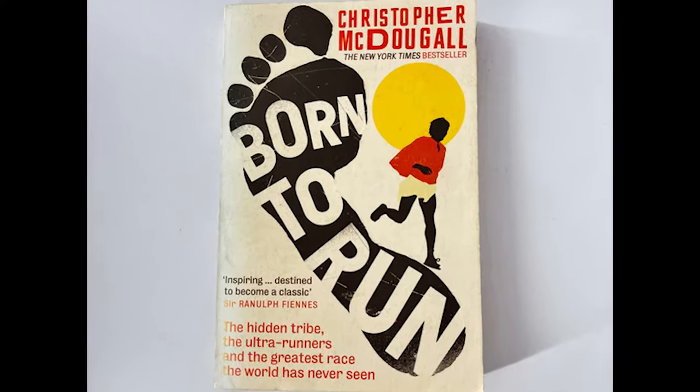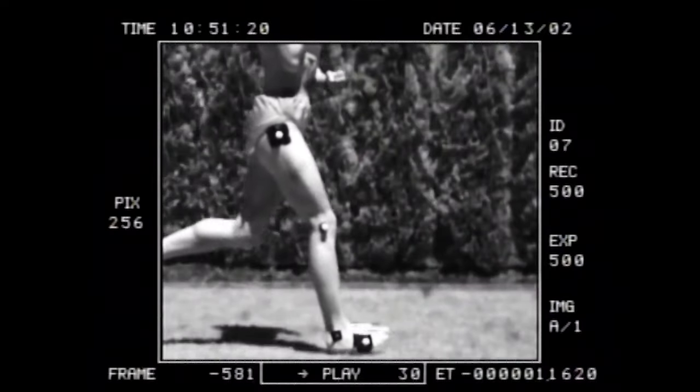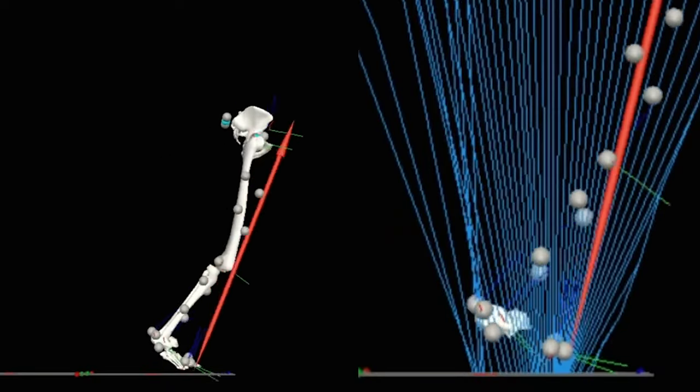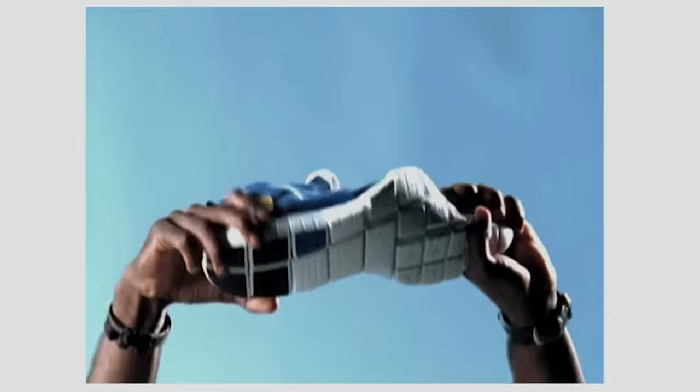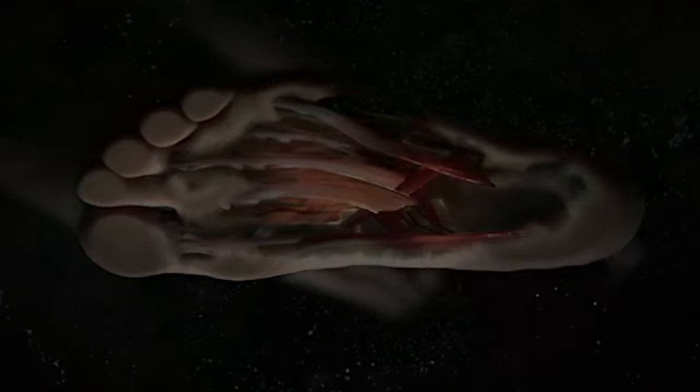I was in Nike Innovation when Born to Run came out and was one of the first to read the book. I've been in this space of foot performance — beyond just footwear performance, but foot performance — for a long time, and was actually in Europe when Nike Free was being developed. The original iterations were proven to build foot strength as good as barefoot alone.